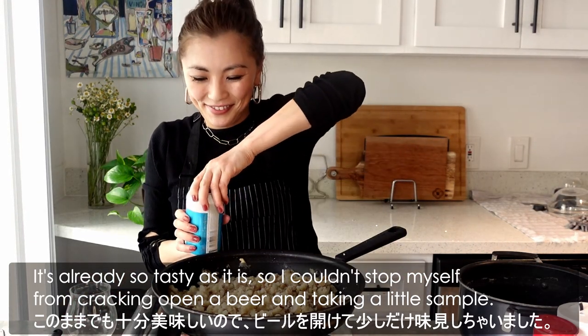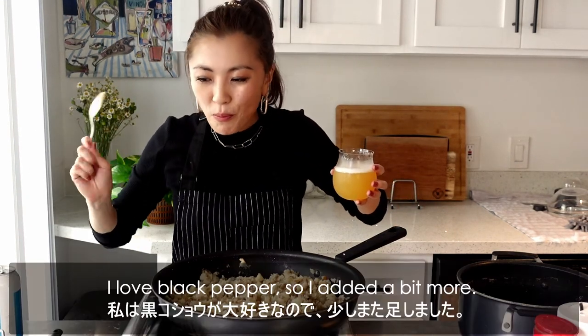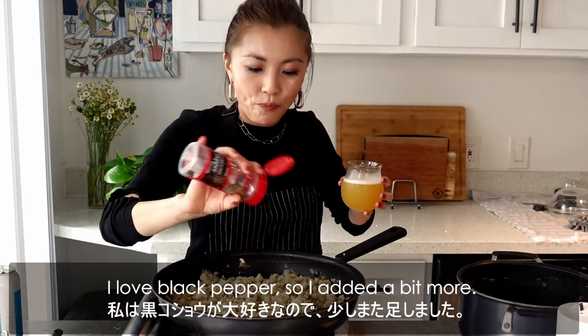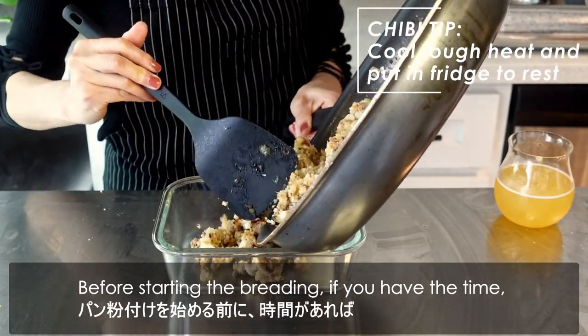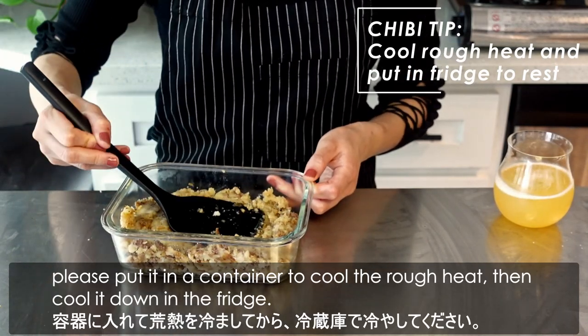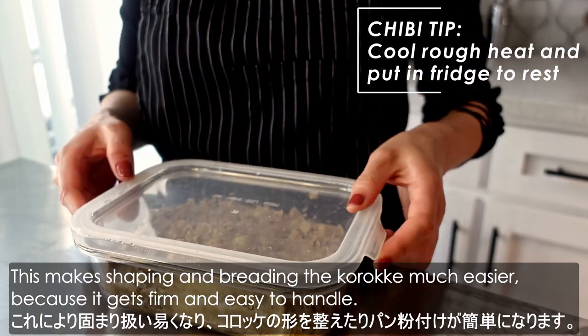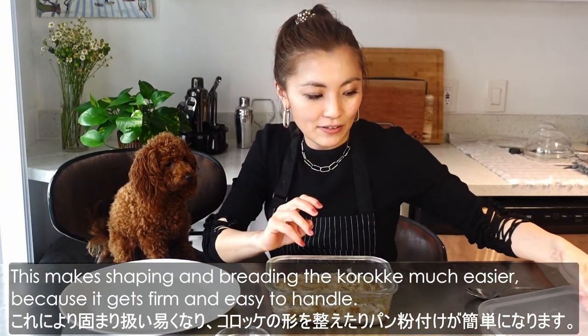I love this meaty sweet soy sauce flavor so much — I couldn't stop myself from cracking open a beer and taking a little sample! I love black pepper, so I added a bit more. Before starting the breading, if you have time, please put it in a container to cool off the heat, then cool it down in the fridge. This makes shaping and breading much easier because it gets firm and easy to handle.